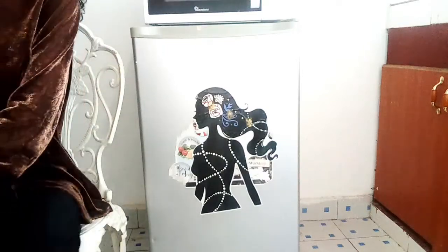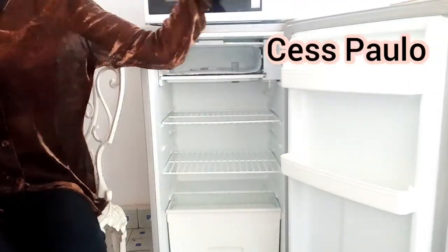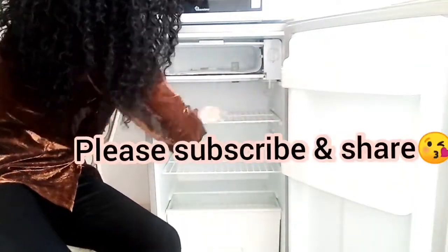Hello beautiful people, how are you doing? Welcome back to my channel. My name is Sess Paulo and thank you for clicking on this video. If you're new here, kindly consider subscribing to this amazing channel.